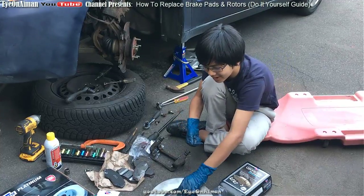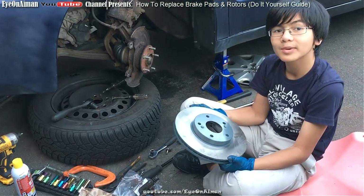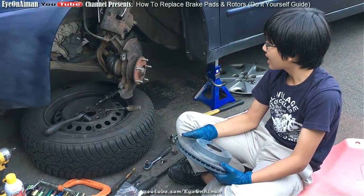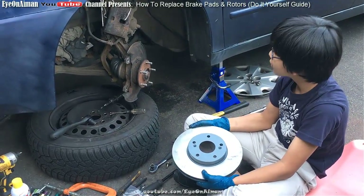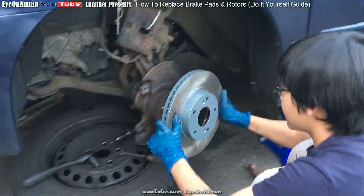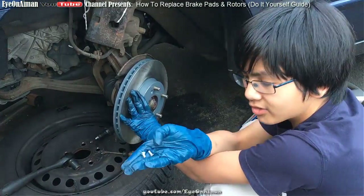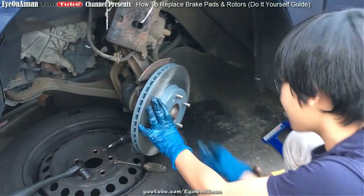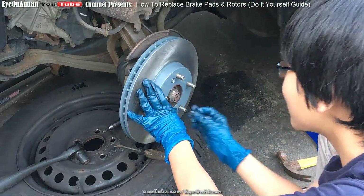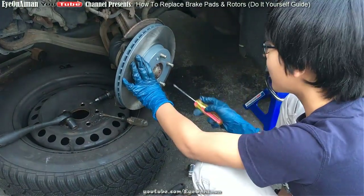Anyway, we're going to move on to putting the rotor back on. This process is just the reverse of what we did. We're going to line up the holes — yeah, okay, good — and put it back on. Then you want to have your screws ready and screw them back in. It's a bit hard with gloves, but get your trusty screwdriver and screw it in.